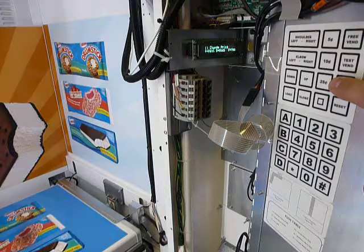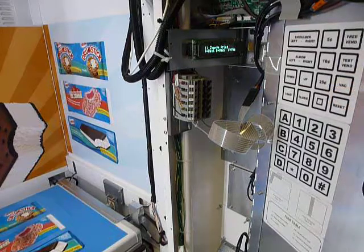This is a security feature. Nothing should happen when you press that — it's going to remain the same — but if you tried to service the machine without doing so, it would tell you that you could not.